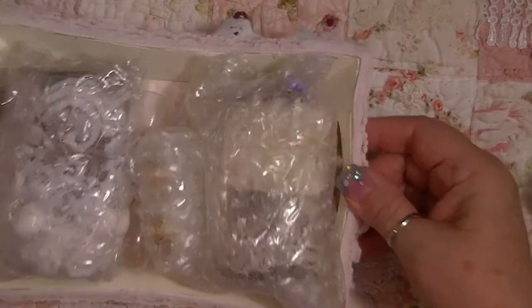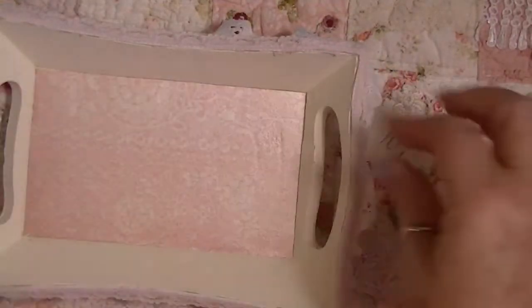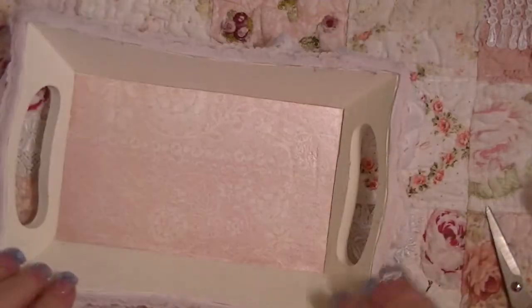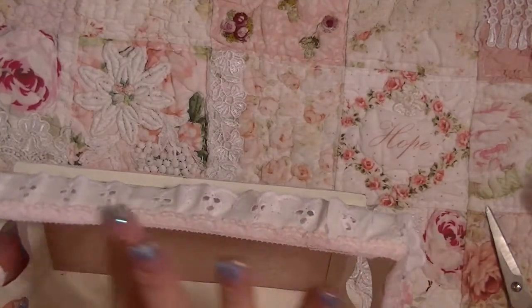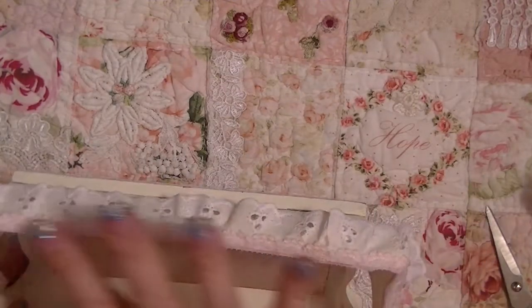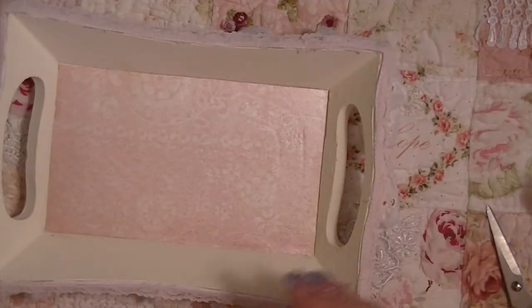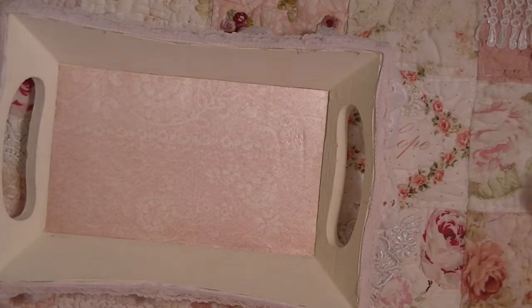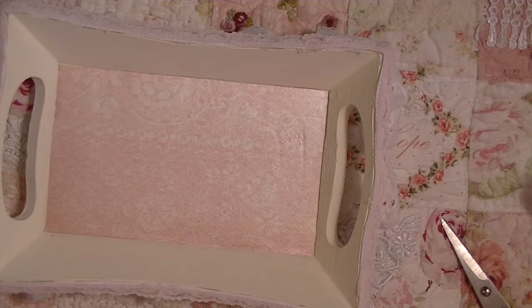I know exactly what this is. How cute — first of all, look at this tray! She even put felt on the bottom. She's painted it and put eyelet lace, eyelet trim, and some lace over the top, and some beautiful pink paper on the inside. Chelsea, thank you so much!